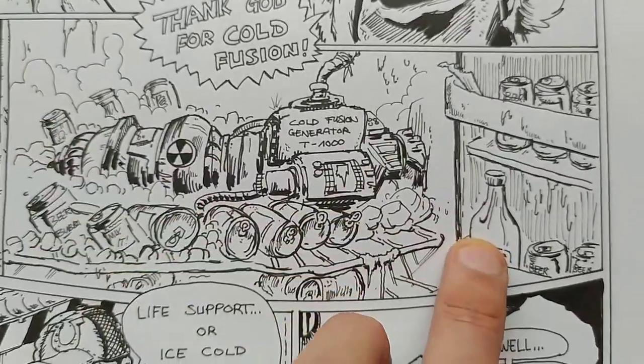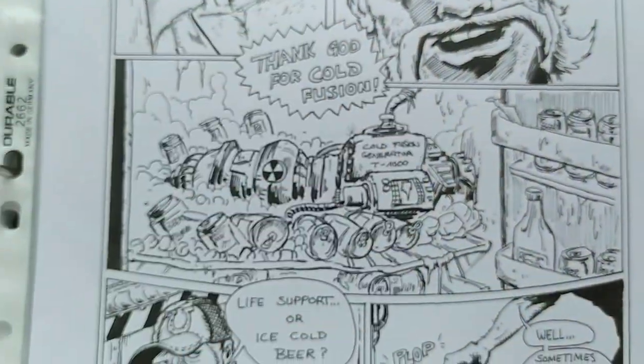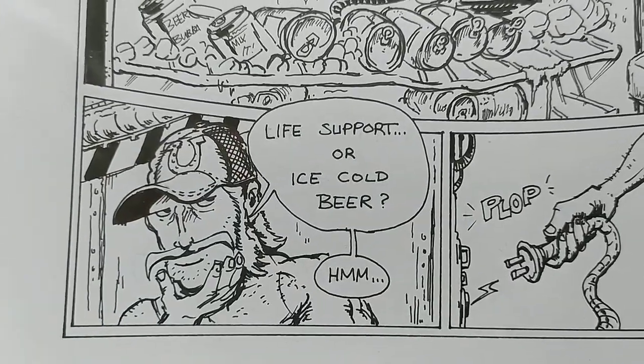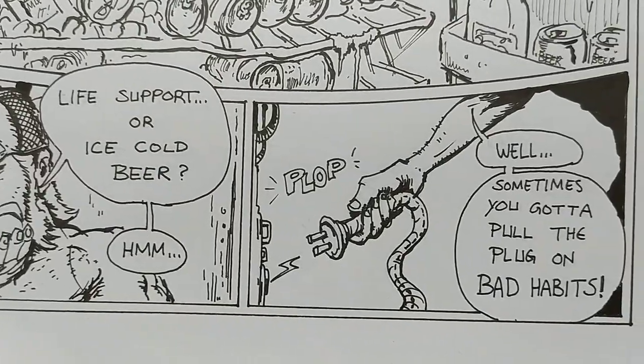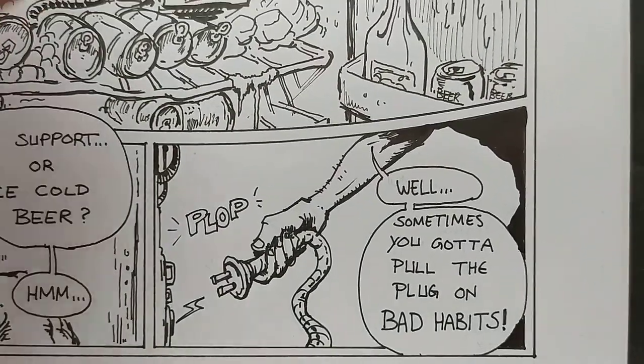I myself don't drink alcohol because I think it's good to stay strong — but if you want, well, you're doing it anyway. He thinks: 'Life support or ice cold beer?' And then he plops it. Sometimes you gotta pull the plug on bad habits.